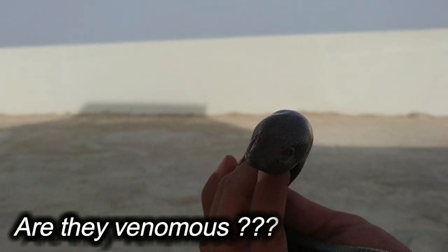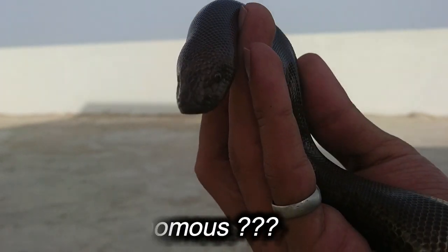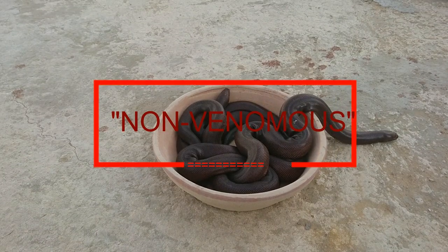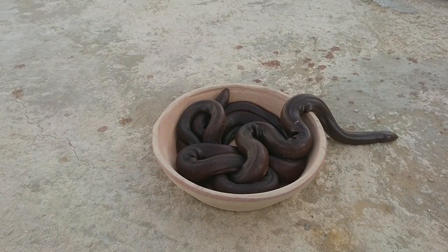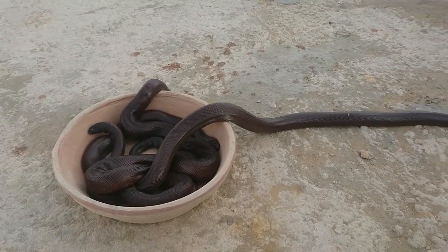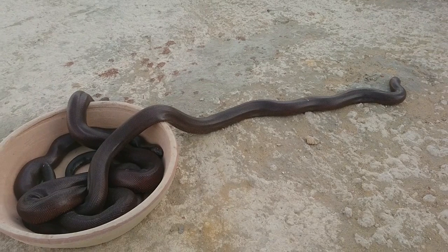Are they venomous? The answer is a big no — they are not even aggressive or harmful. The Rubber Boa is a small, non-venomous snake from the family Boidae, native to the western United States and southwestern Canada.